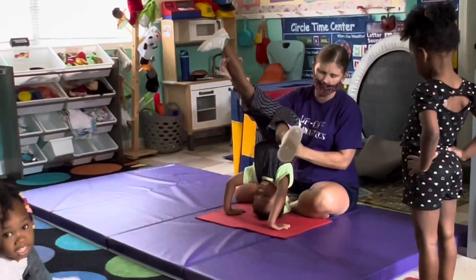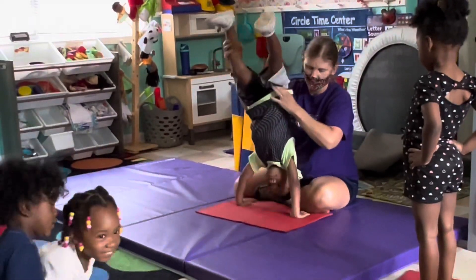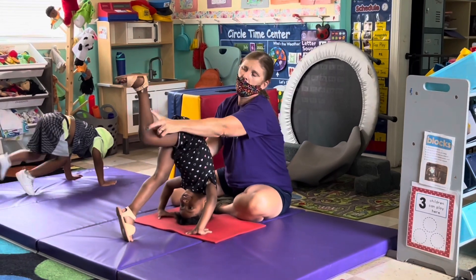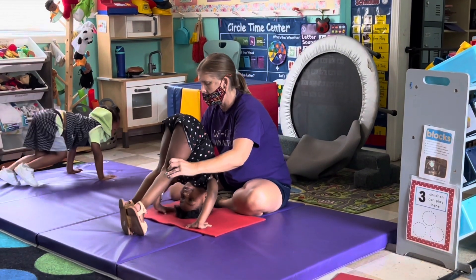Up, up, Roman. Up, up, up, up. There you go, hold them up there. Hold them up there. Good. Look at your thumbs.